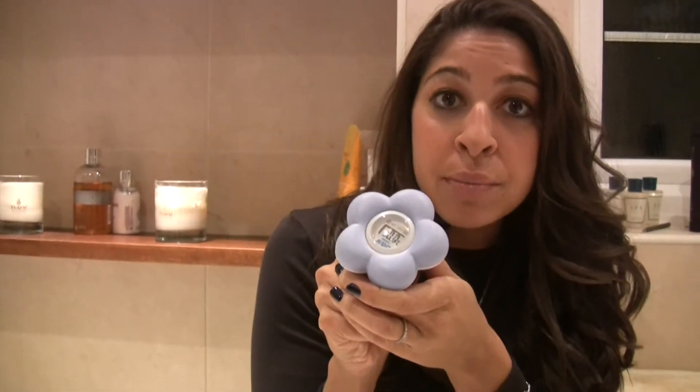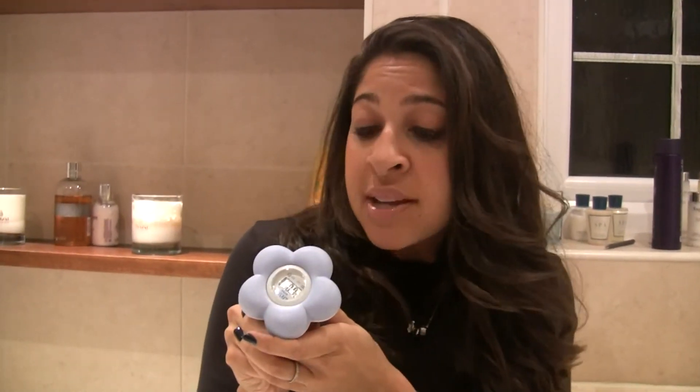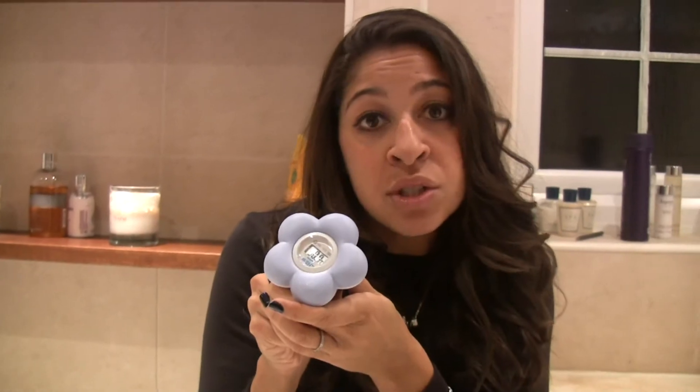This is the Avent by Philips bath and digital room thermometer. It's a really accurate thermometer that can be placed in the nursery to gauge the temperature of the room, and then during bath time just pop it in the bath and it will give you the temperature of the water. It's great as it floats in the water and gives a really accurate reading of between one to two degrees.